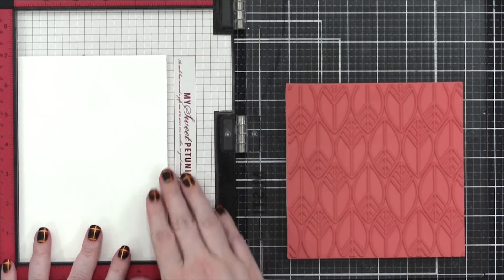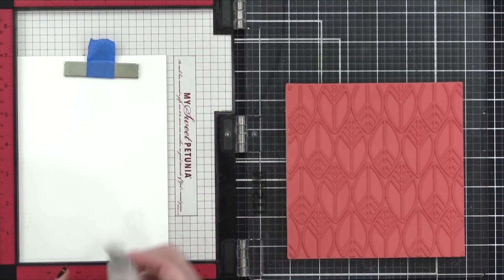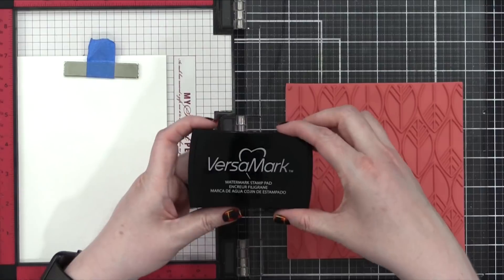The paper I'm using today is watercolor paper from Strathmore — this is the pre-cut five by seven watercolor paper. I'm prepping that watercolor paper with an anti-static powder tool because I will be doing some heat embossing.